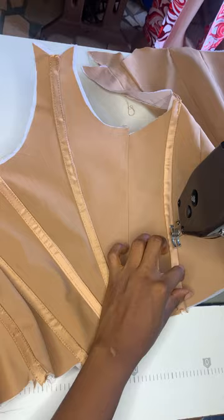Make sure your boning case is smooth. Then you're going to flip over to the other side and also sew at the edge. Voila — you have your boning line, your outside boning.